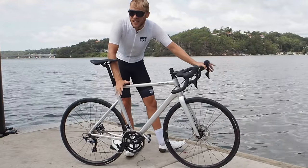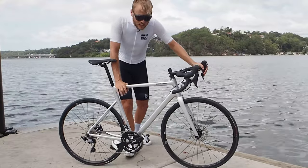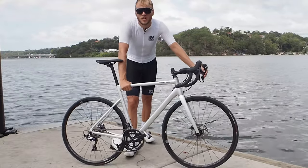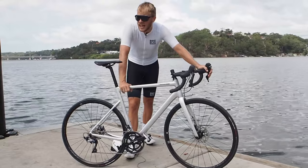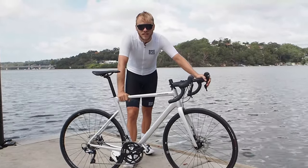Putting all those pieces together, Cannondale says the Cad 13 is the speediest, smoothest, best handling and finest performing aluminium race bike on the planet. Big claim, and I won't be able to put it through any proper road racing abuse myself, however I am looking forward to a bit of a solo hit out to put the Cad 13 through its paces. So enough chat, let's get on with it shall we?